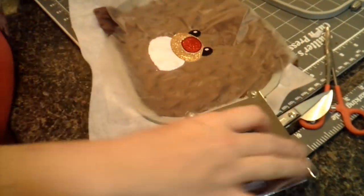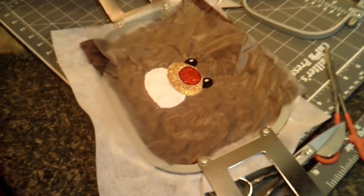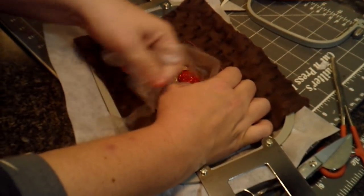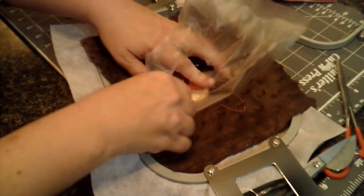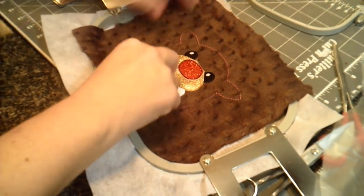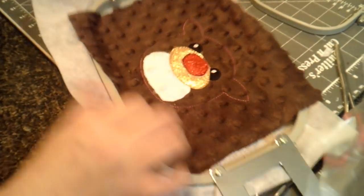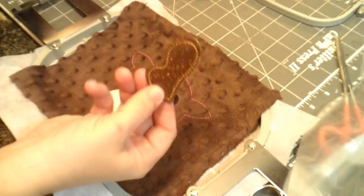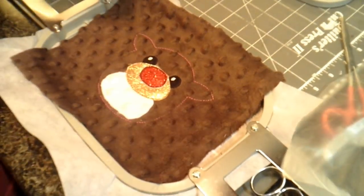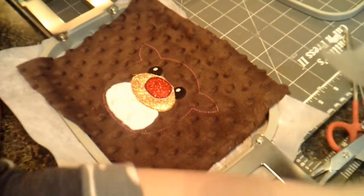Now all our appliques are done and we're going to do his ears. I'm going to pull all of this off. We'll go over to the machine — I have my antlers all cut out so we're going to need those. We're also going to need the back piece of our reindeer.